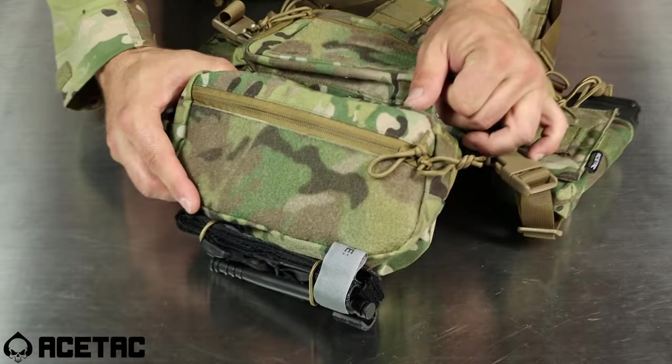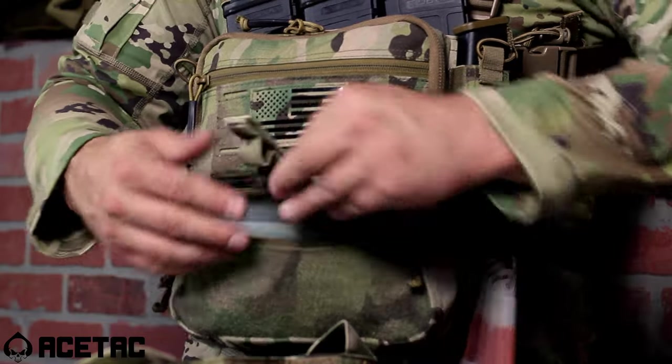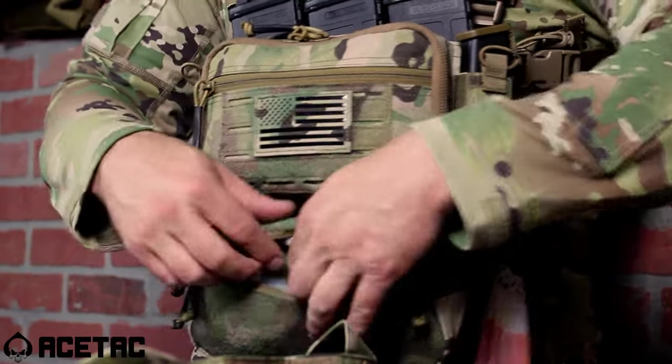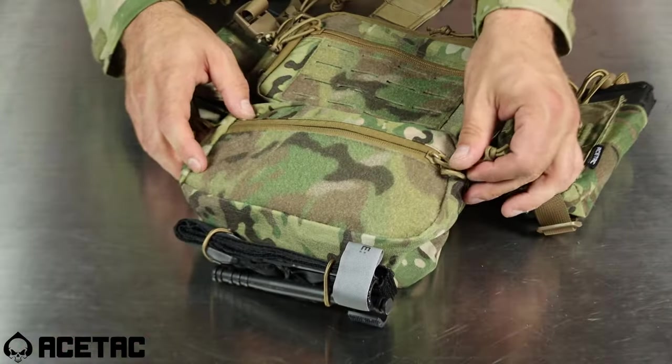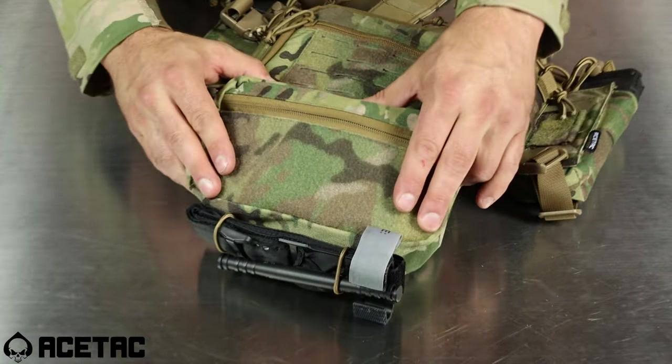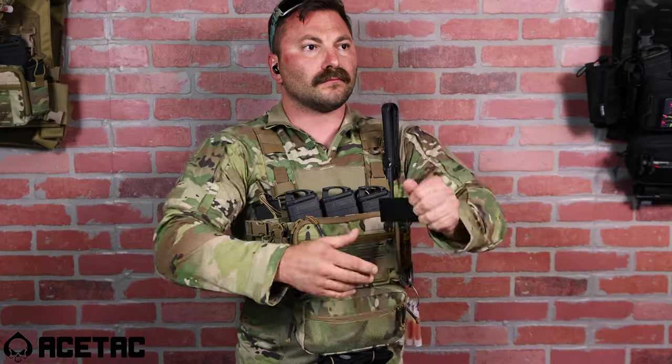The lower subabdominal pouch that comes standard on the Micro SOP chest rig from Ace Tech Gear has an outside admin pouch as well, so that you can place whatever small items or accessories on the interior panel. On the outside panel, you have another Velcro surface area to place more patches, identification, or smaller accessories.